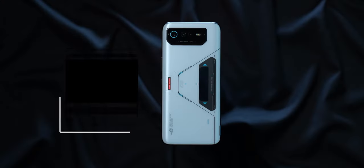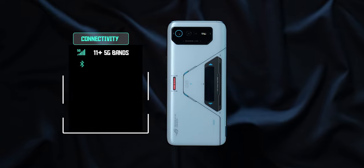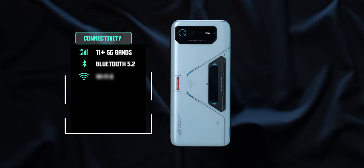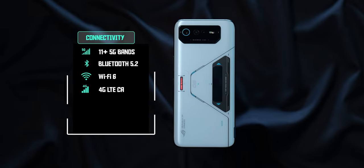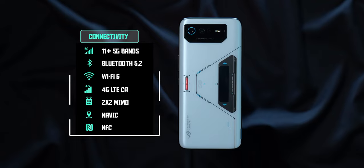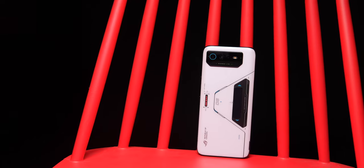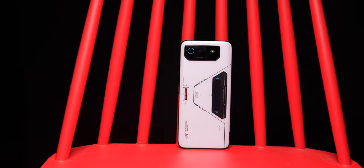When it comes to network connectivity, you get Wi-Fi 6, Bluetooth 5.2, and support for over 11 5G bands — meaning when 5G comes to India, this phone will be great for it, and if you take it outside India it should connect to a lot of 5G networks. You do get 4G plus carrier aggregation as well, and it works really well. The network performance is really good, the earpiece quality is also very good — no complaints whatsoever. As a phone, the ROG Phone 6 Pro does a good job.